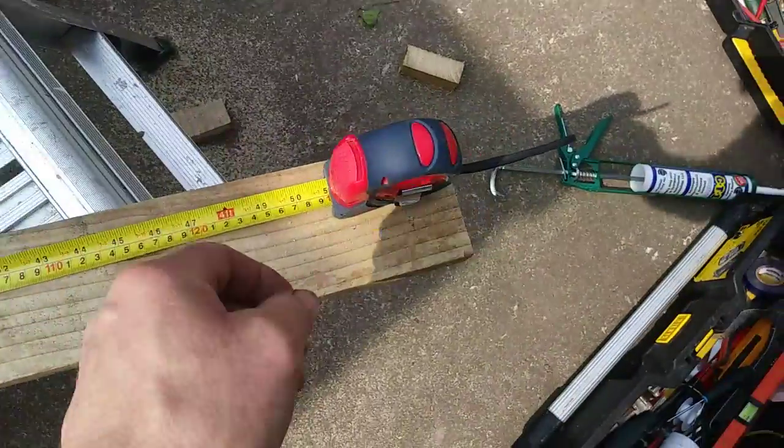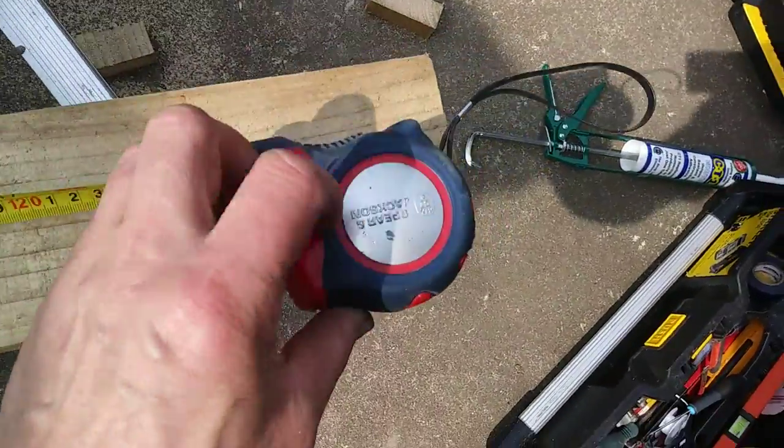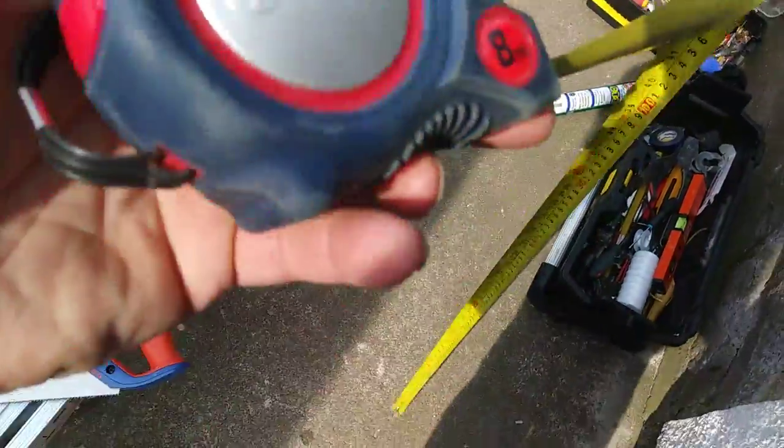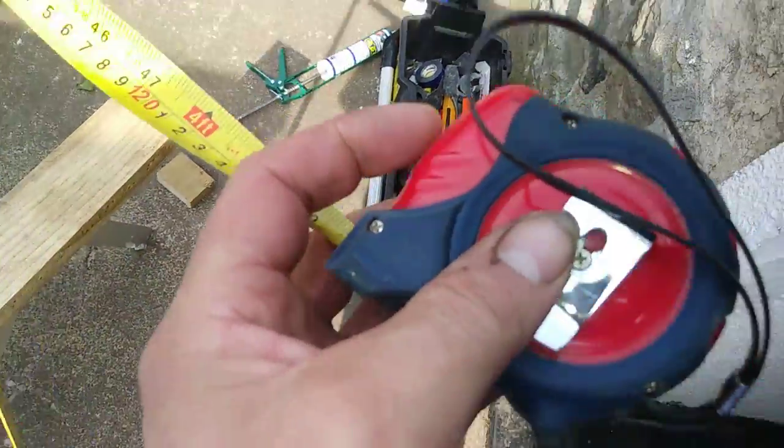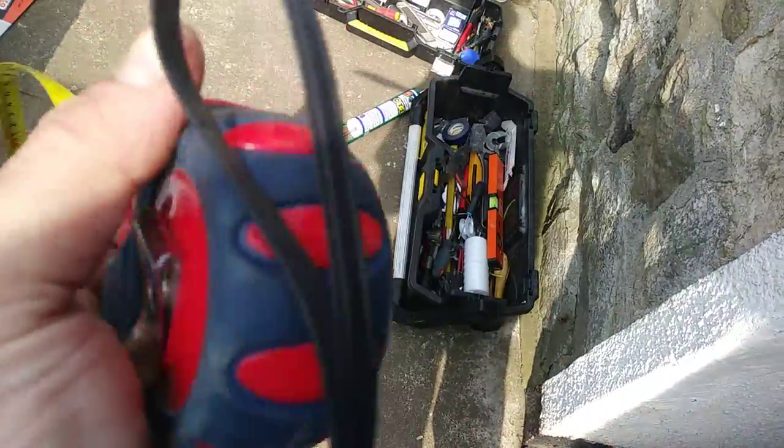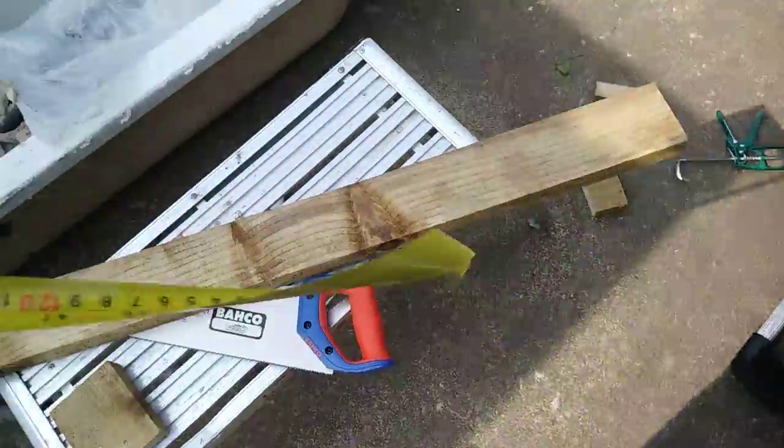Today we're looking at this. It's Bea and Jackson, just a tape maker, and I'm doing it one-handed today so just a quick look. It's got a trouser grip handle and it's an 8 meter.